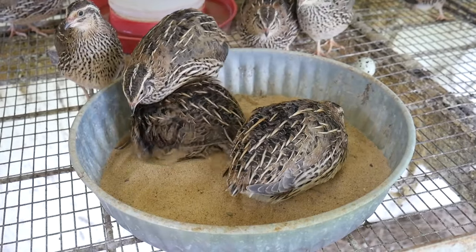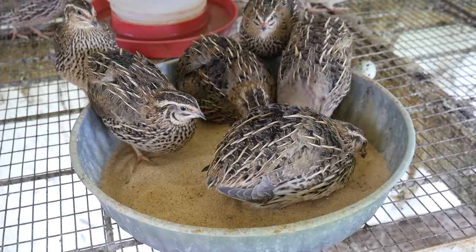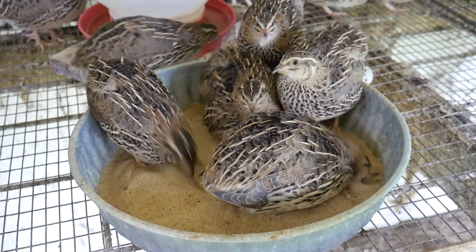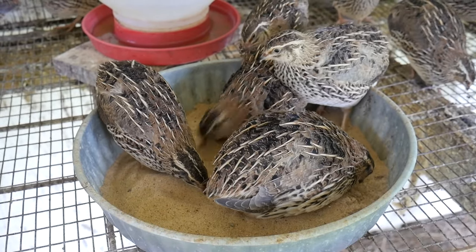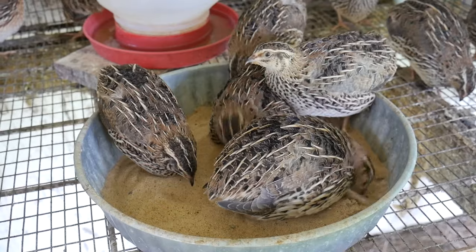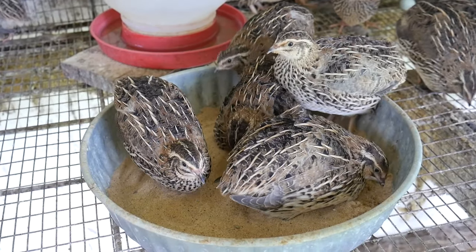Every now and again, poultry will become infected with mites or lice. Poultry mites are red or white parasites that suck blood from birds. Poultry lice are little golden brown parasites that gnaw into the base of feathers and suck the blood from it.